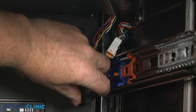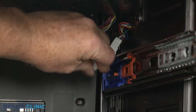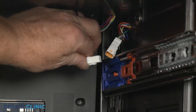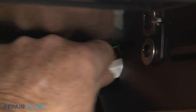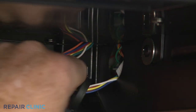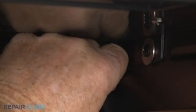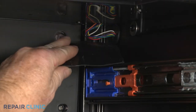Slide the bushing on the control panel wires. Connect the wire connector. Position the wires inside the liner and push the bushing into place. Replace the tape to cover the wires.